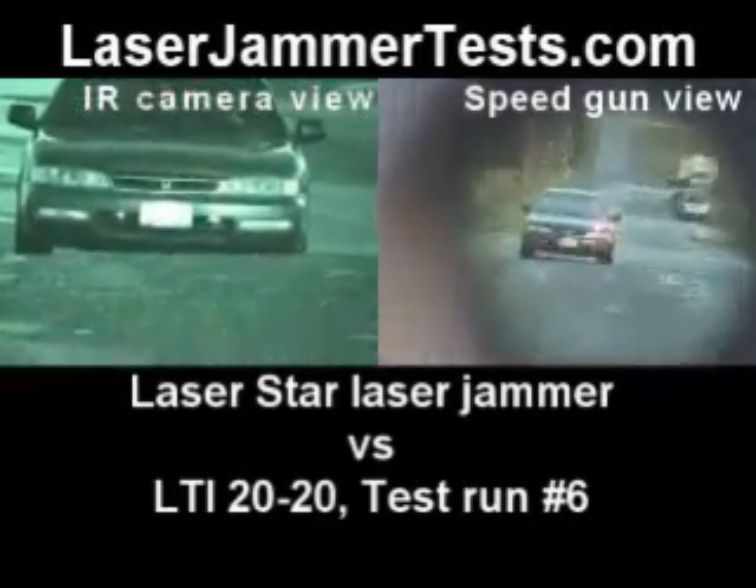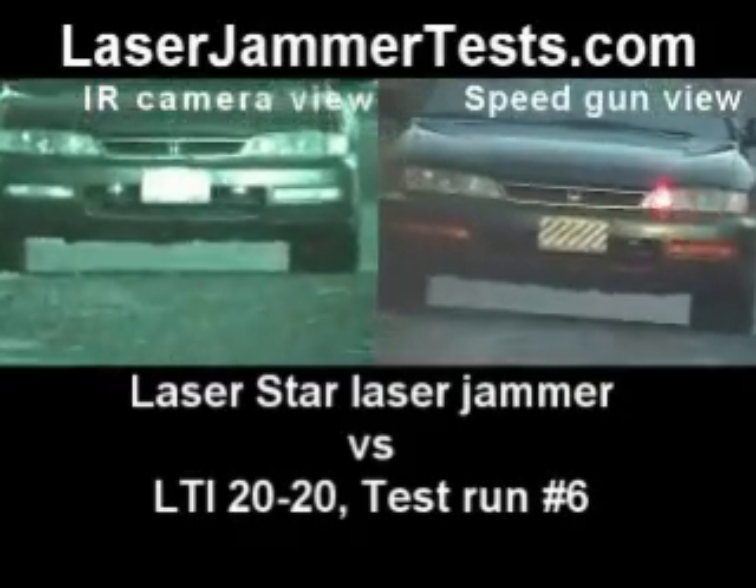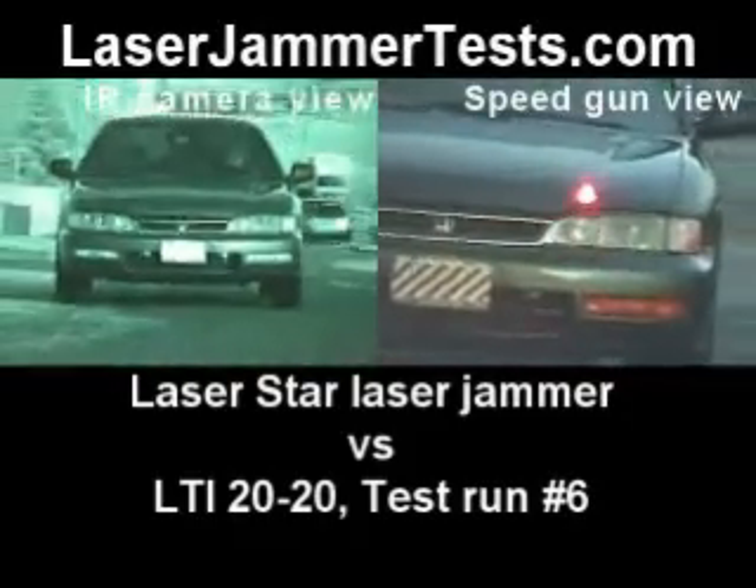Don't turn off the camera, let's pop the hood. So we can see, show everyone what the control box is. Will do, will do.